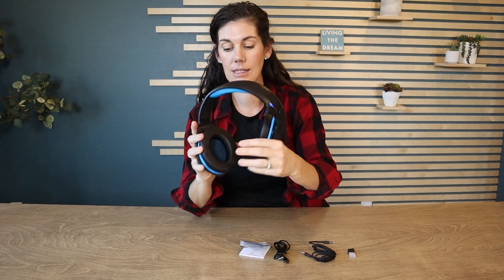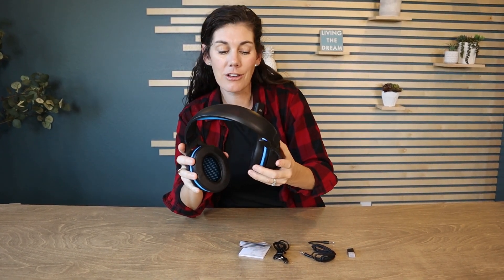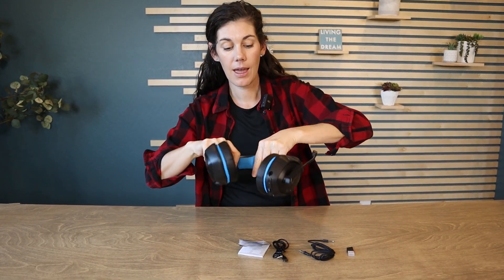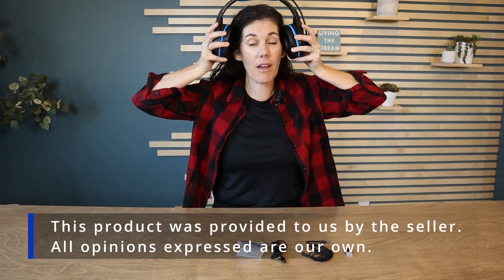Check out these earmuffs — they surround your entire ear and they're just cozy, like all that squish. They even have extra padding on top of the headset. And then of course they're adjustable. I use the small setting because I have a smaller head than a lot of you guys.